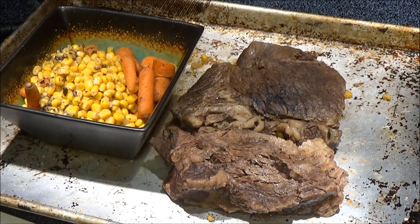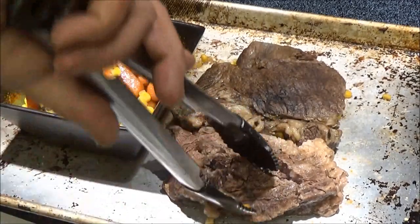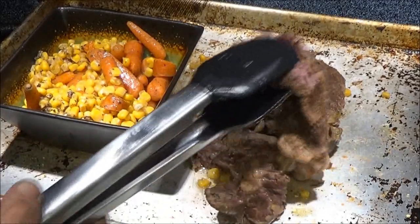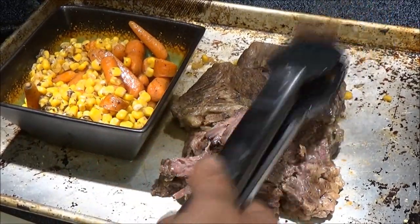I have taken the roast out of the crock pot, along with the corn and the carrots. Let's take a look at this roast — look at that. That's the way it should be. Perfect. Sear it first. Also, the broth you have left over from your roast, you can freeze that and use it like a beef stock or chicken stock — for stew, vegetable soup, or anything like that. Remember that: freeze it, and you'll have it. It'll taste better and save you money because it's homemade.